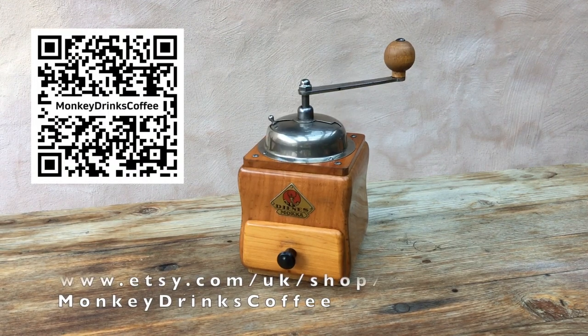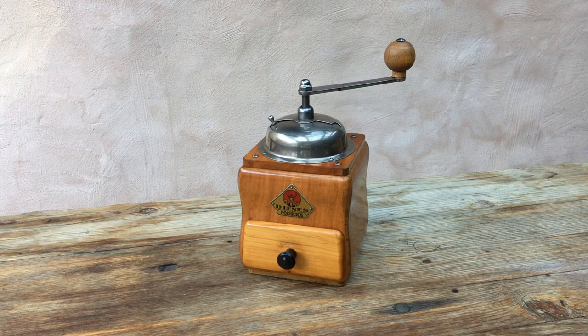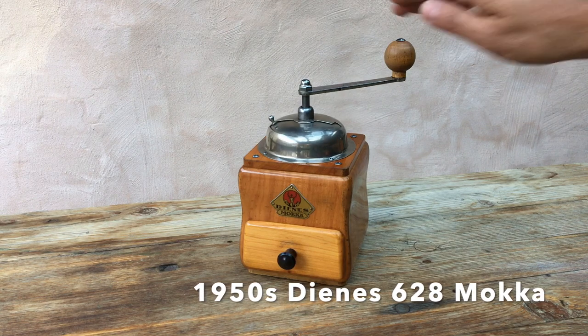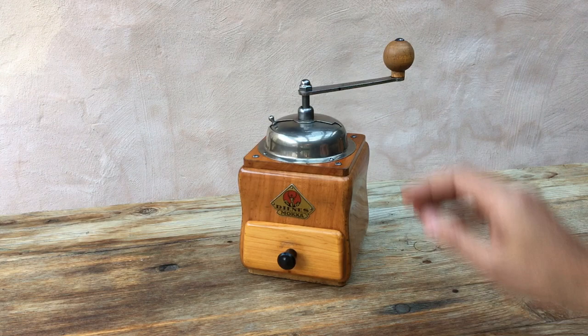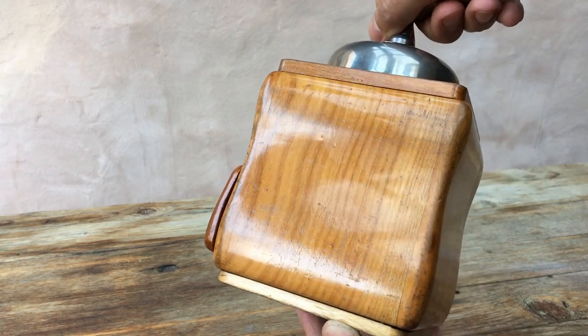Hello, thanks for watching. Welcome to this demonstration and test of a vintage manual conical burr coffee grinder made by Dines or Péde in the early 1950s. This is a model 628 Mocha. The special thing about this one is the sculpted case, which is made of a very attractive, highly polished cherry.